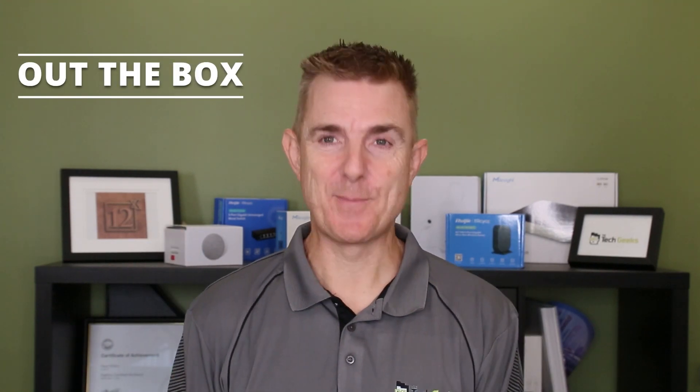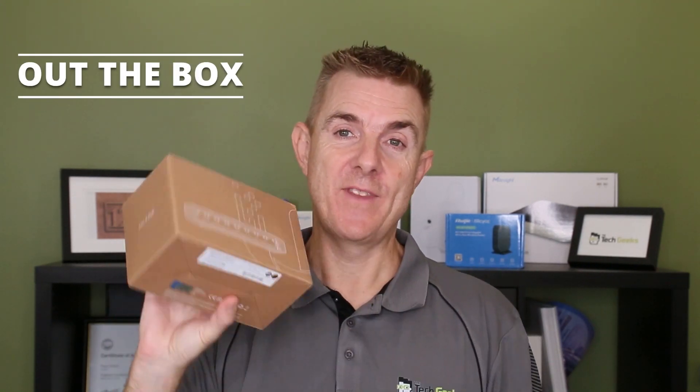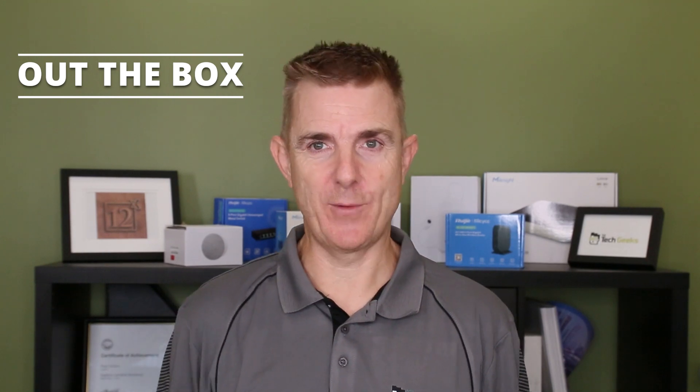Hi and welcome to this edition of Out the Box. My name is Paul. Today we're going to have a look at what's in this brown box. It is a Ubiquiti product.